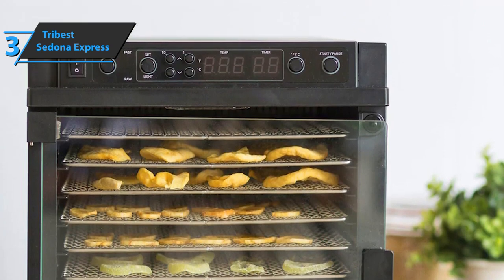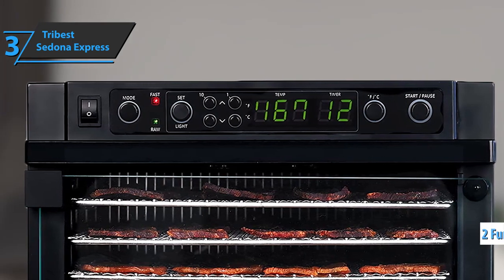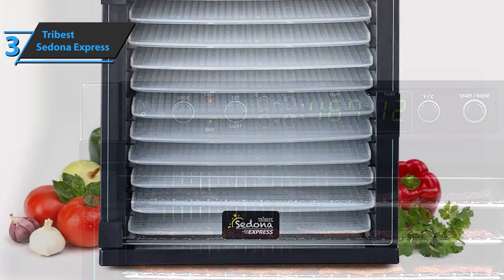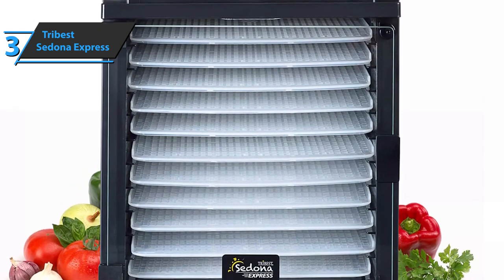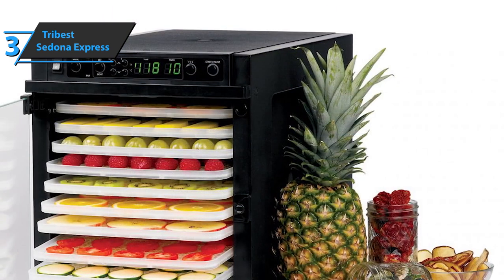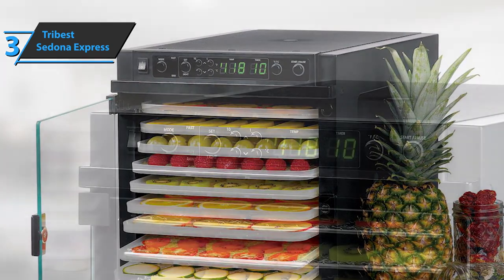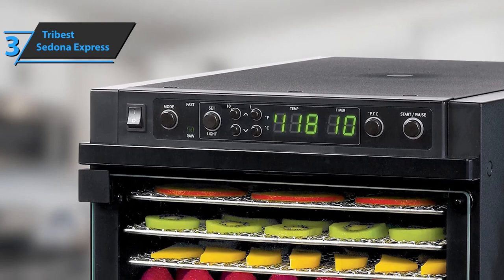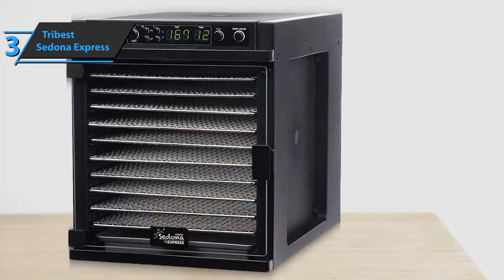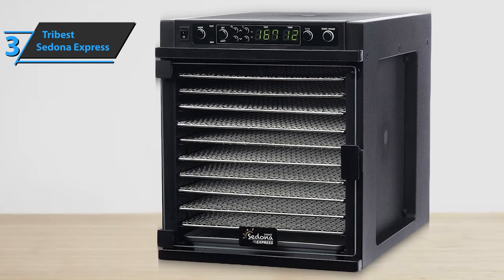What attracts us most about this device are its two leading functions: fast and raw. The fast function dehydrates food quickly at a high drying temperature of about 70 degrees Celsius, saving you time. The raw function allows drying while preserving all nutritional food qualities, with the temperature not exceeding 47 degrees Celsius, so nutrients are not destroyed by heat. Interestingly, both functions can be started at the same time. The Sedona Express also features a quiet mode that reduces noise during use, and all functions are controlled via a digital LED panel with buttons to adjust the thermostat and timer precisely. If you can afford this beast, we say go for it.